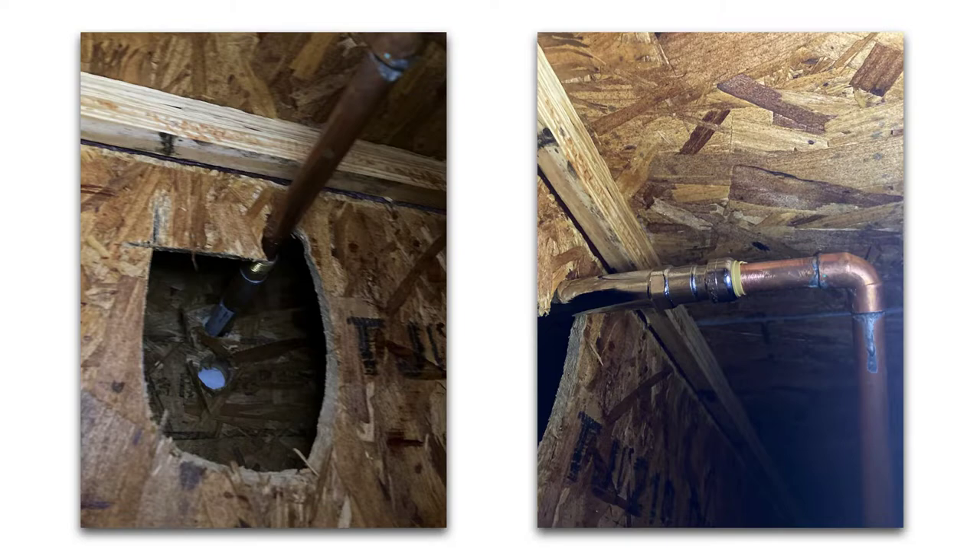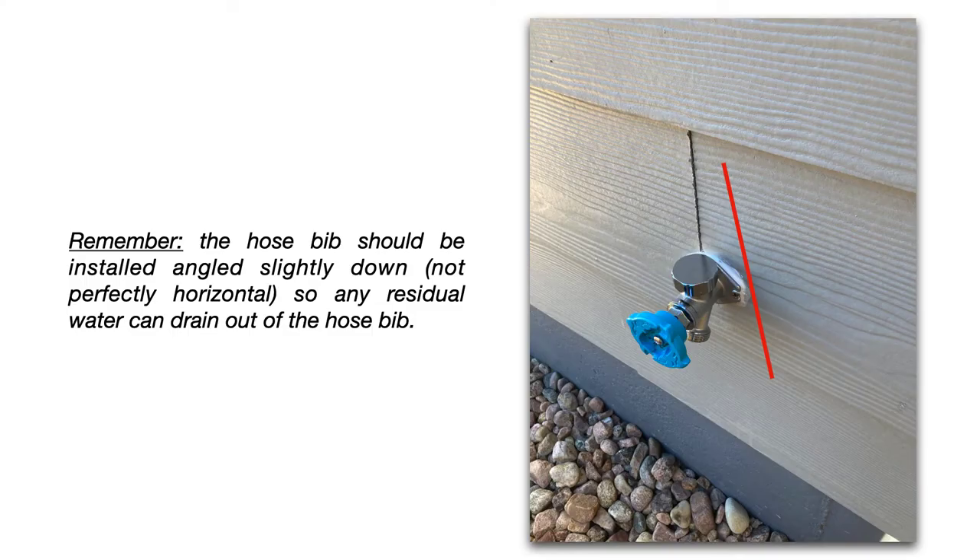That was a quick and easy replacement. On the outside of the house, remember when you install a new frost proof hose bib, you don't want it to be perfectly horizontal — you want it angled slightly downward so that even once you disconnect your garden hose, any residual water in the body of the hose bib can drain out. You don't want that residual water freezing inside there even with the hose disconnected.